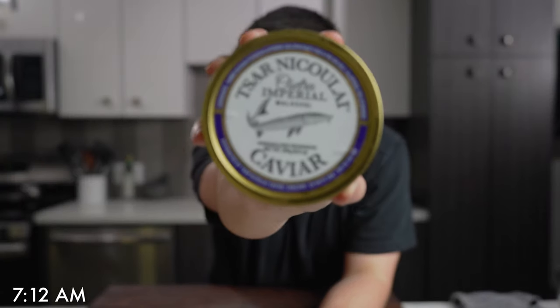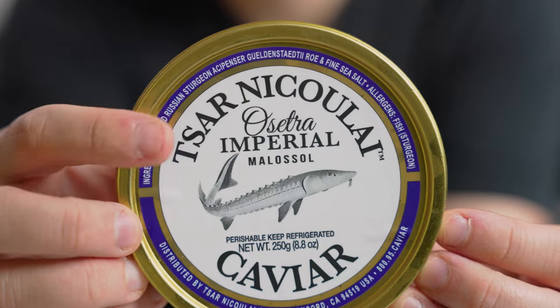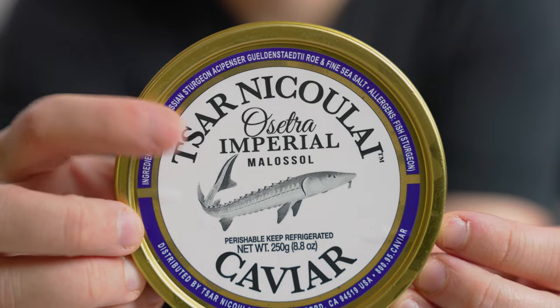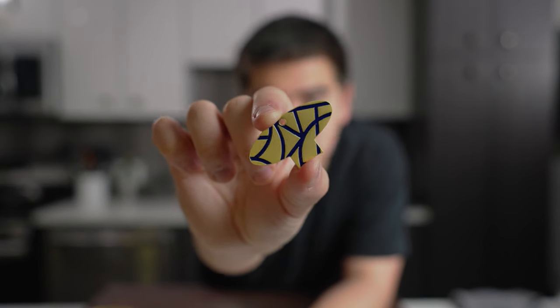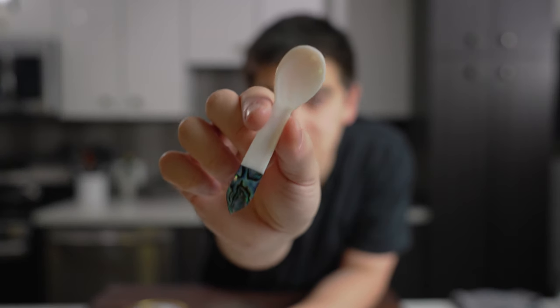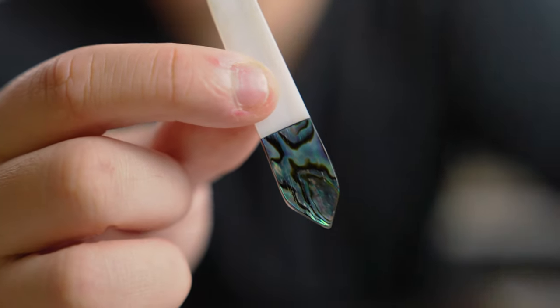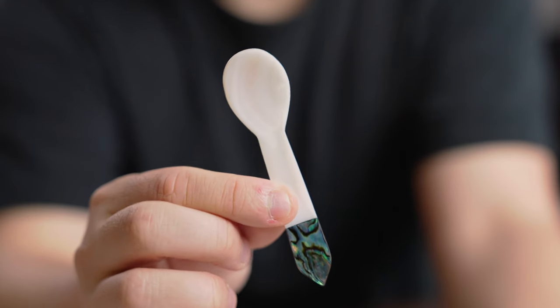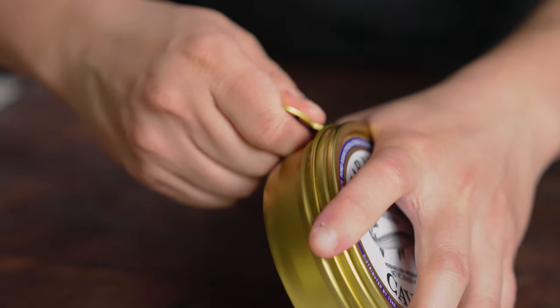We obviously have the caviar itself. It comes in this metal tin and is vacuum-packed, so it can last a few weeks in the fridge if you don't open it. Next, we have this little contraption, which is basically used to help wedge the tin open. And lastly, it comes with a mother-of-pearl spoon, which is made from actual pearl. The reason we use a mother-of-pearl spoon is because metal can react with the caviar and leave a metallic taste. Caviar can pick up flavors really easily.